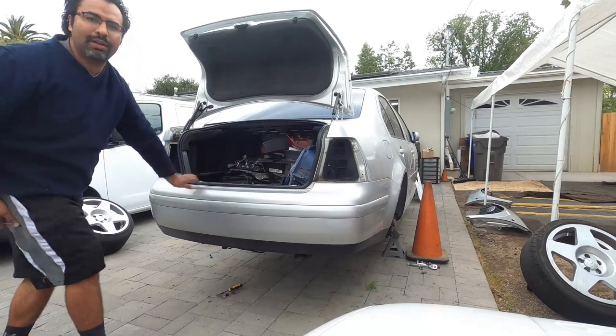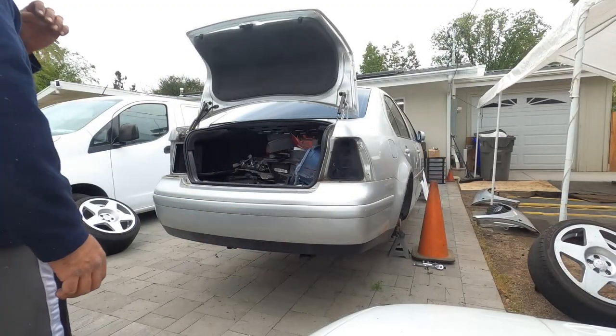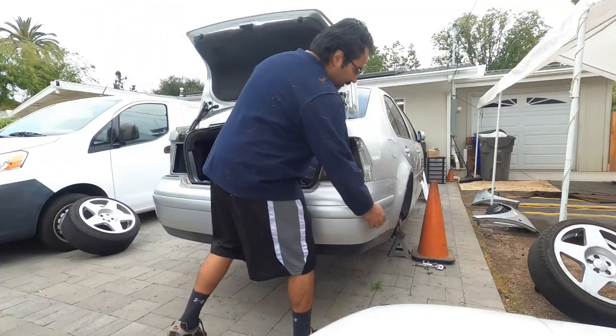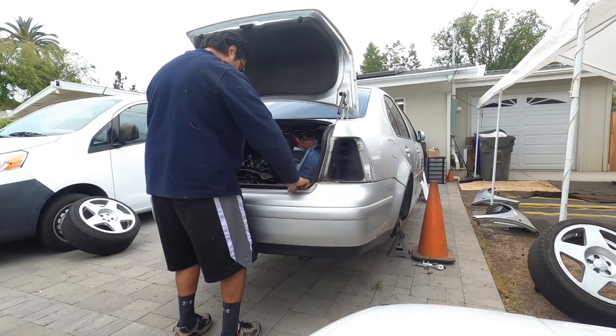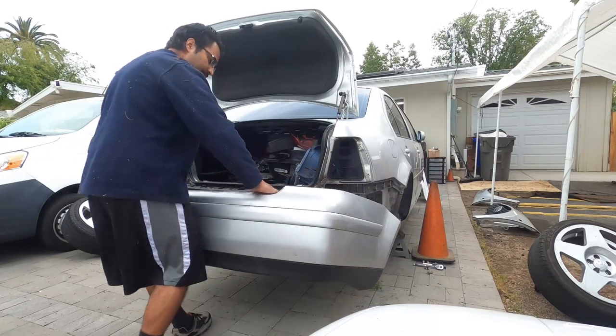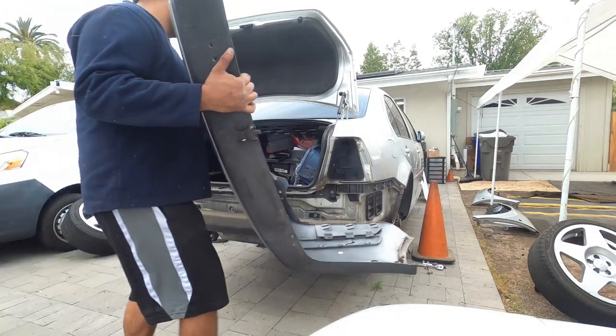I need to grab a wire cutter — this guy didn't remove the hitch. Now the bumper should pop right off — there you go. Look at a really clean factory rear bumper.